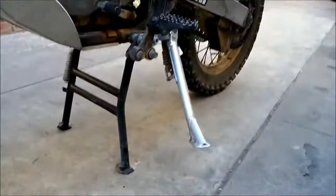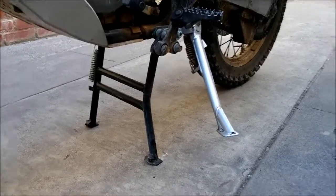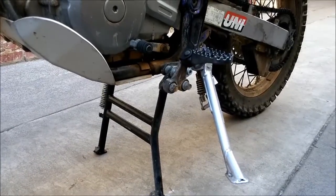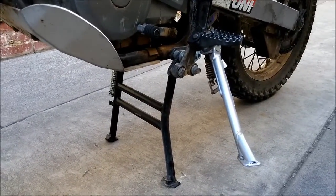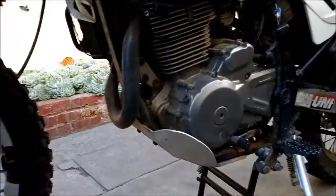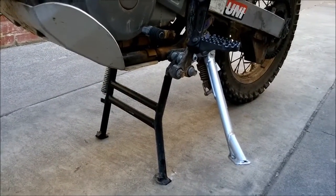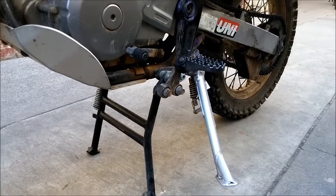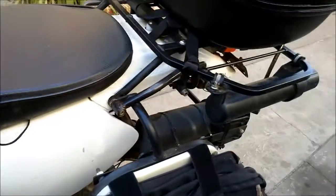I have an SW Motech center stand. If I ever need to change tires off-road, I don't want to use some funky trail stand — the center stand is great. I don't need a jack stand to jack up the bike when I want to work on it. I highly recommend getting a center stand for your bike if they make one. It's not the easiest to put up on, especially since mine is lowered, so you kind of have to pick it up a little using the luggage racks.